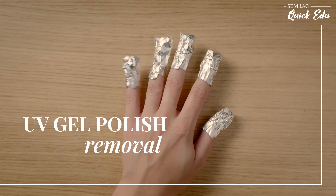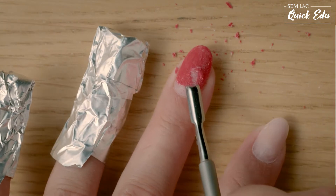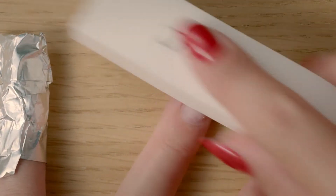How can you quickly and safely remove a UV gel polish without damaging the nail plate? See how easy it is.